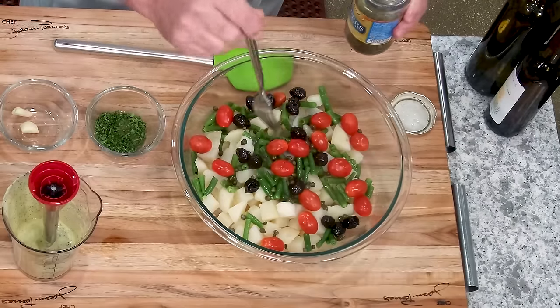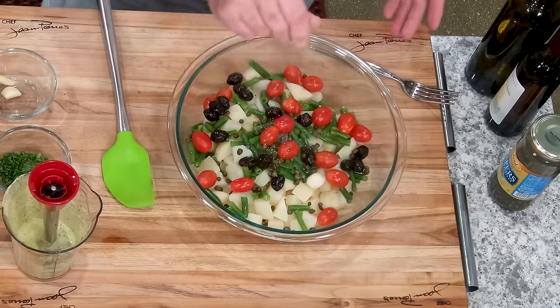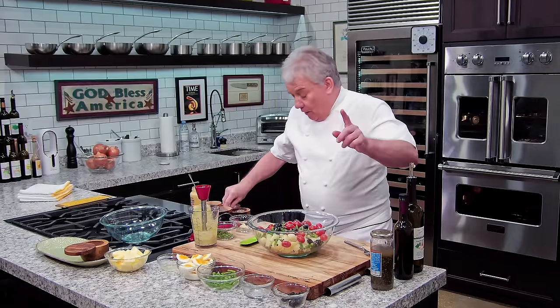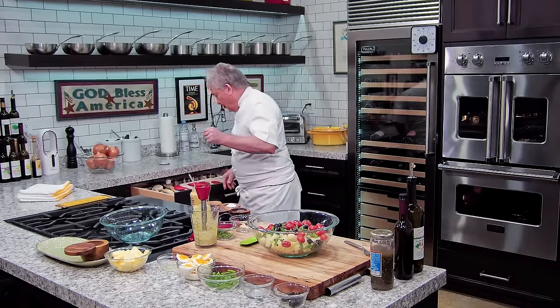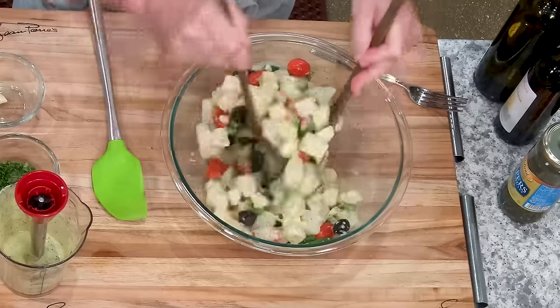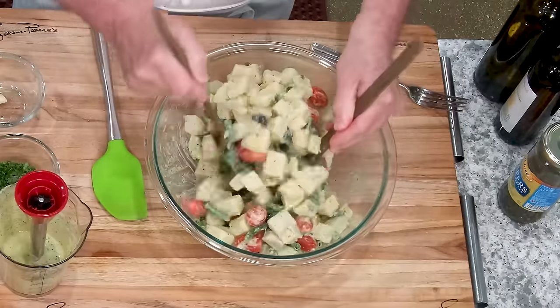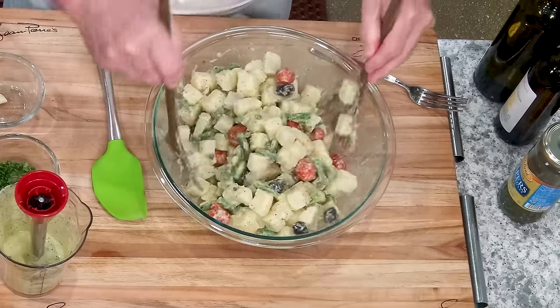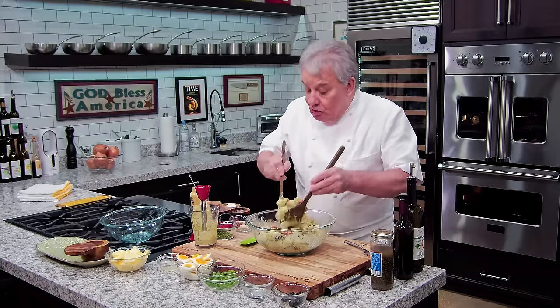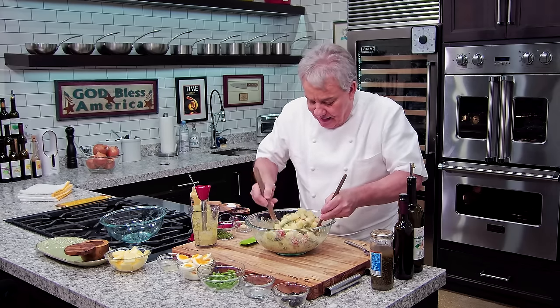We're going to put little capers. Again, everything is optional. You don't like capers? Don't put them in — you don't need them. And then a little more salt and pepper. Voila, and we're ready to go. One quick thing, friends — very important. When you poach the potatoes, put a lot of salt in the water. Two big tablespoons of salt — don't be afraid. Now, I have hard-boiled eggs in there. You could chop them up and put them in, or put them at the last minute so you can decorate your potato salad.